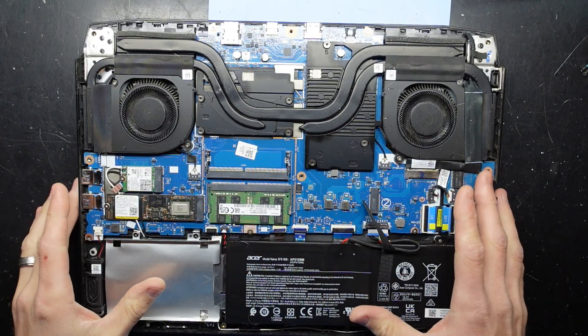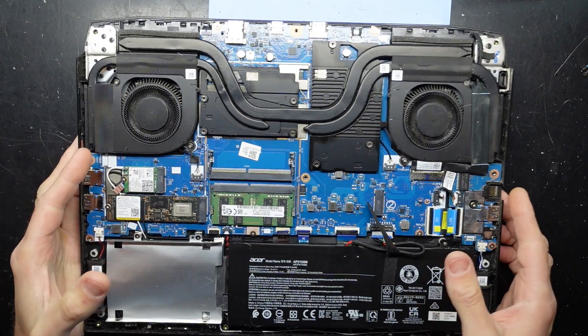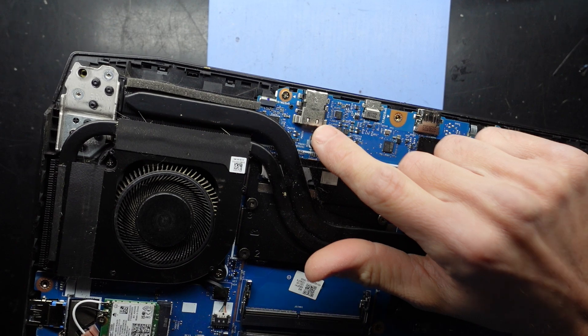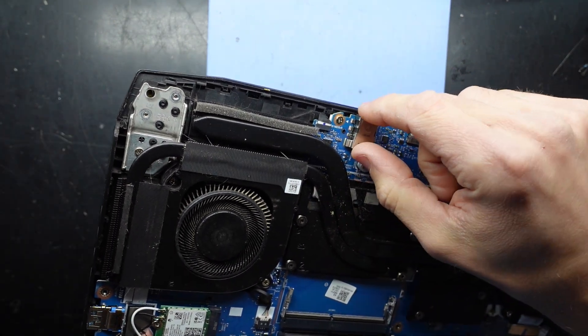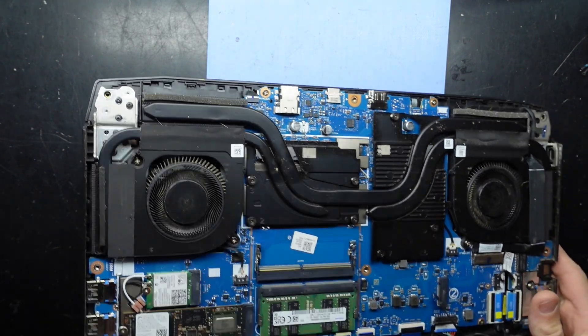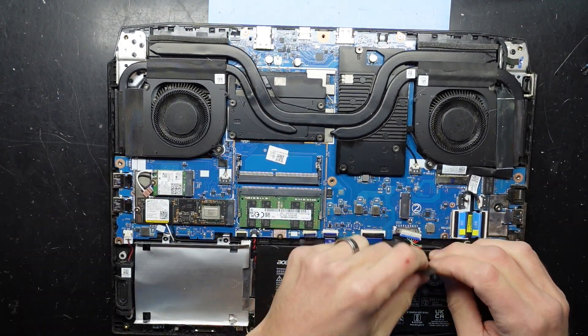I've just given that a bit of a dust blowout. And another thing to note — if you do damage your charging port, it is going to be an absolute pain. That will need to be unsoldered and resoldered, or the whole board removed to be able to get that off. It would not be a pleasant job whatsoever, so please don't damage that.